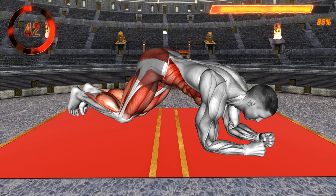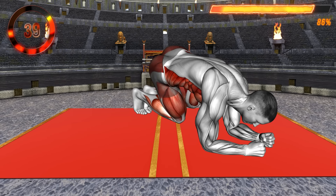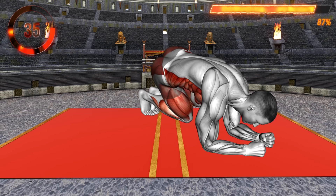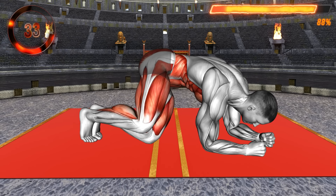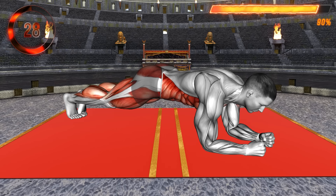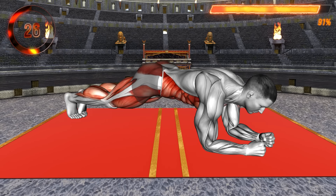For the last exercise, start in a plank position with your body in a straight line. Now hop and bring your legs forward to the left side. Bend your knees and push your hips toward the ceiling. Jump to a plank position and repeat, jumping forward to the right side. Return to the starting position and repeat.